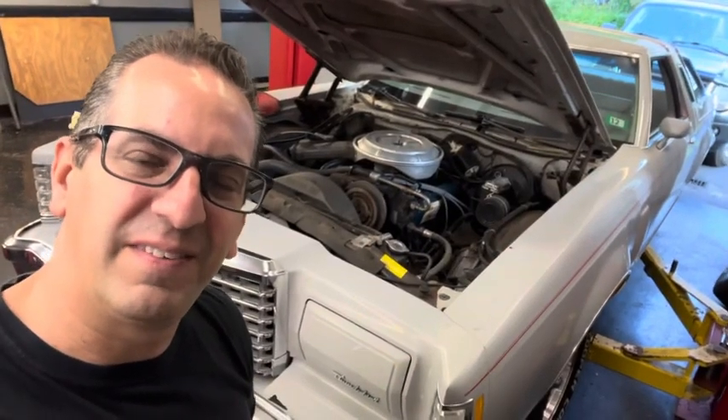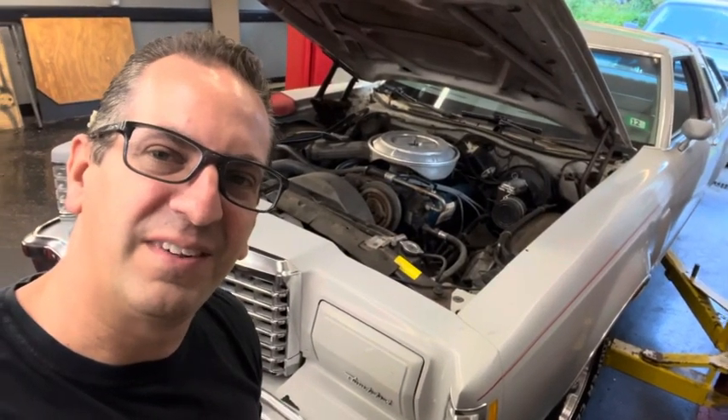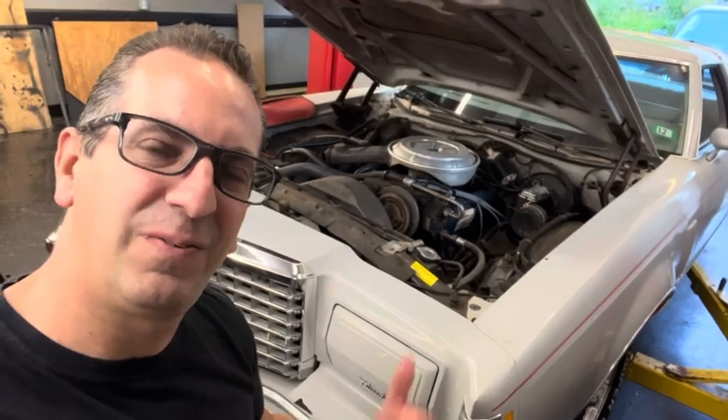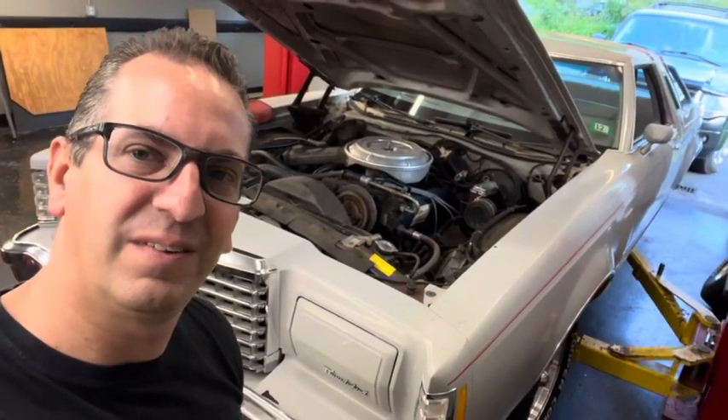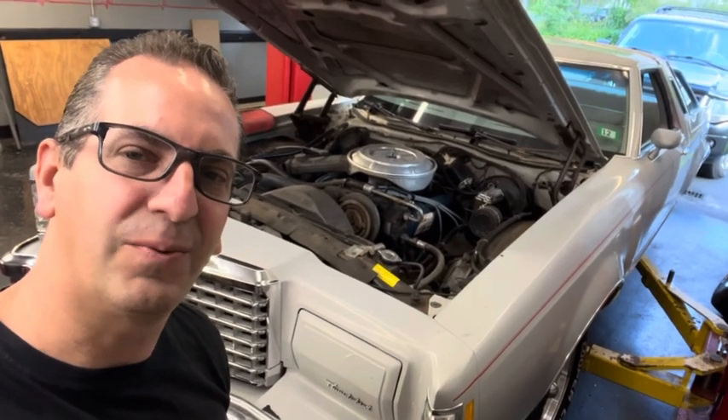I'm getting ready to change the oil in my '77 Thunderbird. It has a 351, so it's the 5.8, and the owner's manual says you can use 10W-30 or 10W-40. It should take five quarts. Let's get ripping.